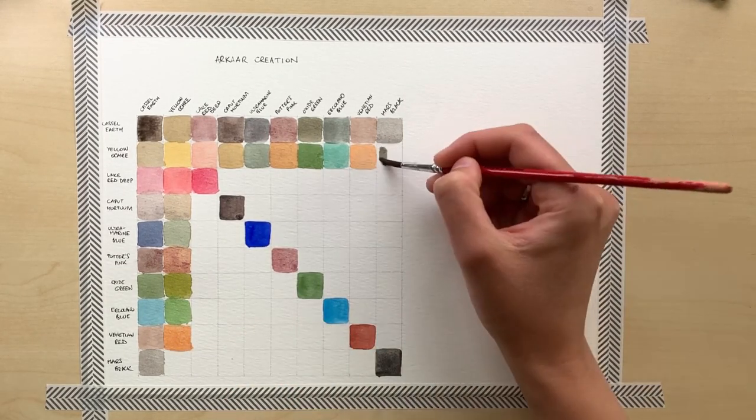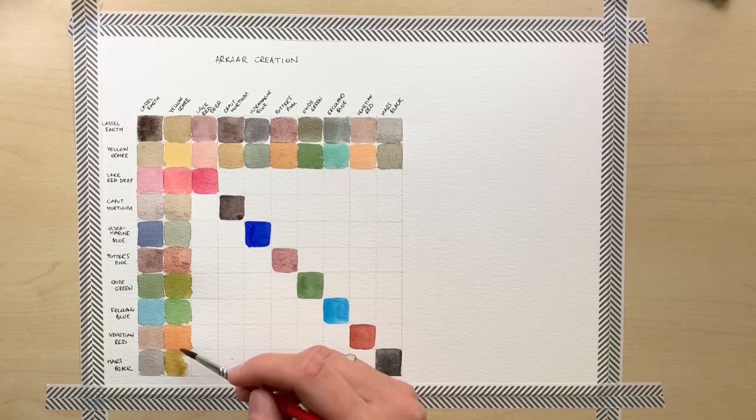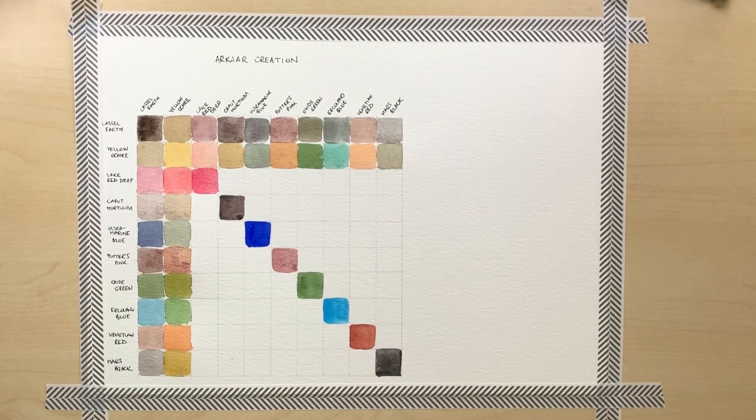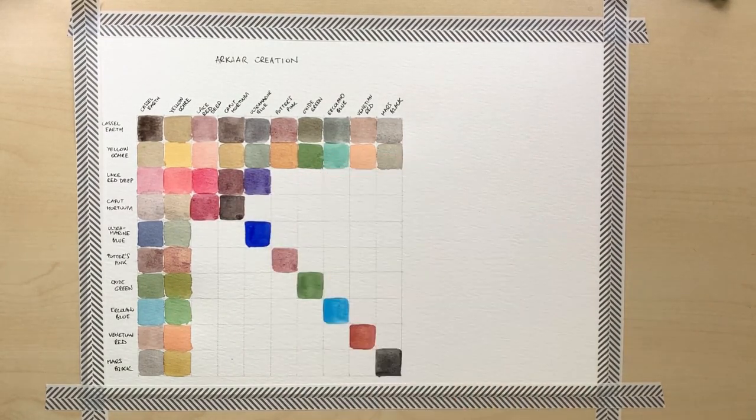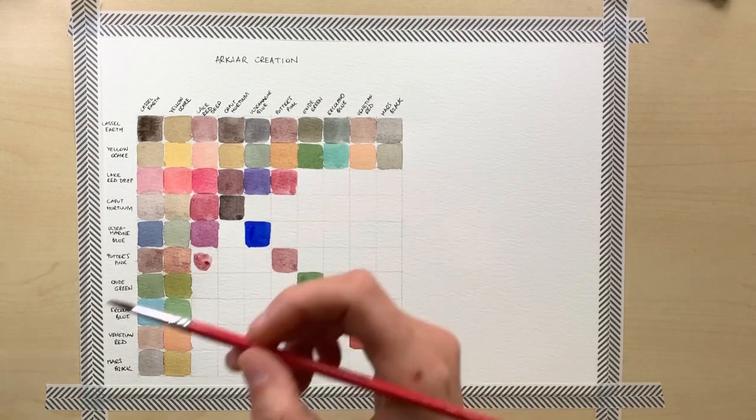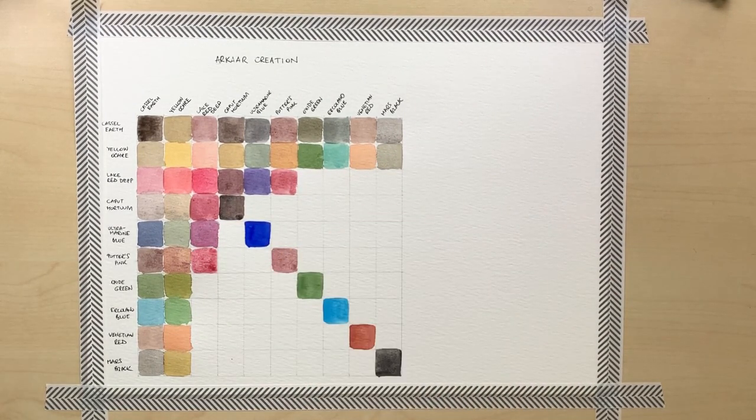I noticed while making this chart that mixing together Lake Red Deep and Caput Mortum can create a color very close to Potter's Pink. So after I'm done with this, I want to try and make a comparison and show you different mixes of these two colors in different ratios compared to Potter's Pink.